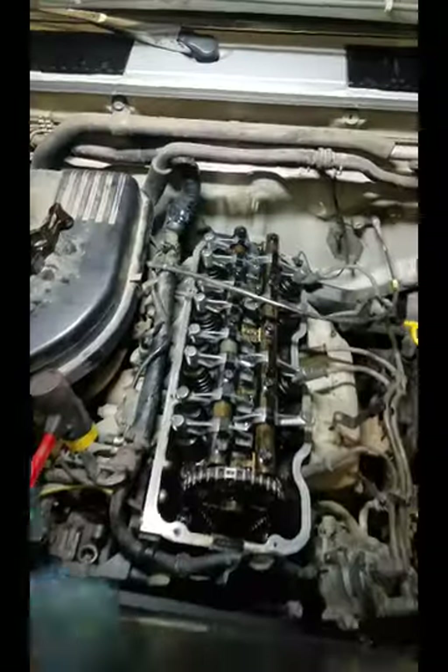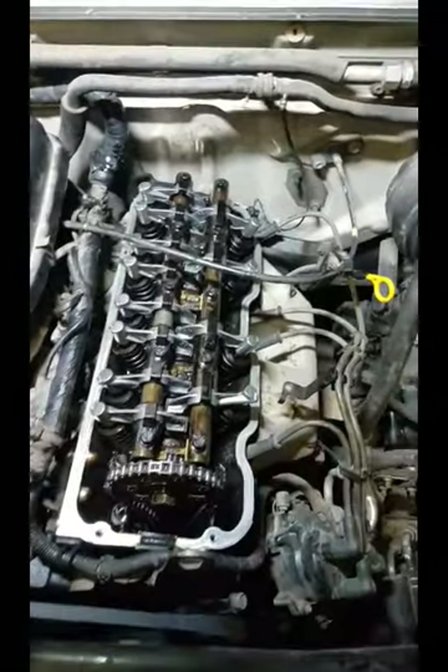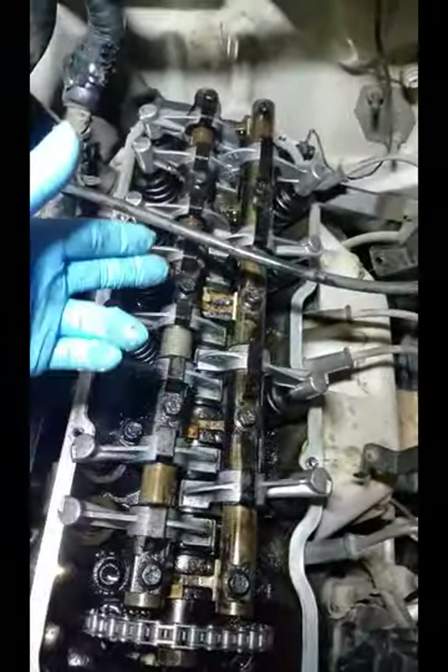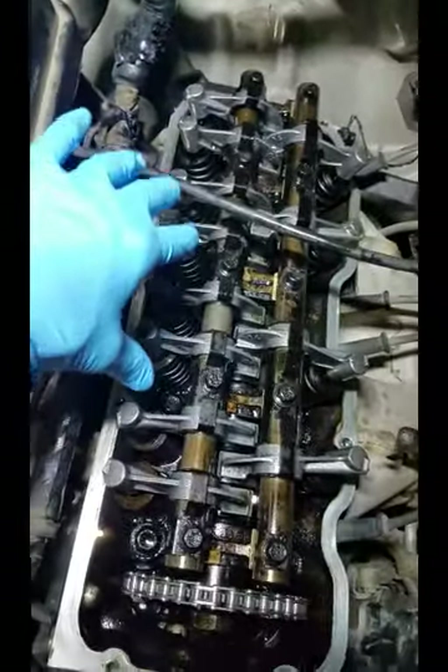Don't forget about the pipe over there. Keep in mind your engine might be a little bit different — might be in a car or something — so you might have more or less steps to do. This one's inside of a truck. But once I took the valve cover off, you can see the rocker arm rails and all the rocker arms.